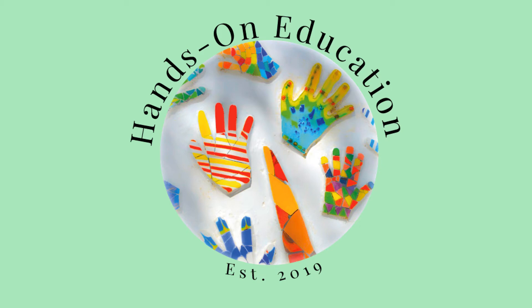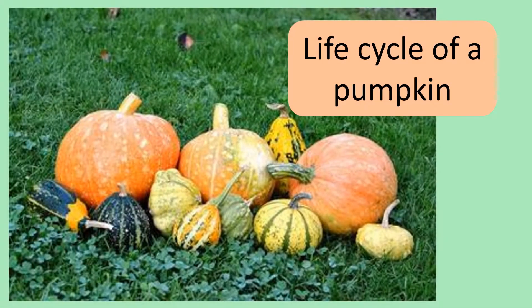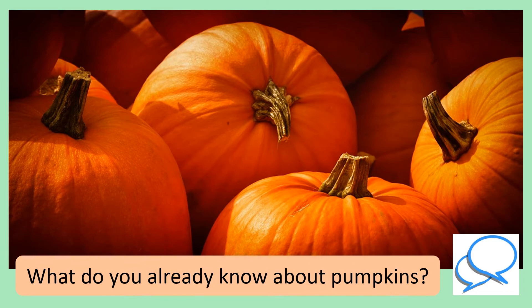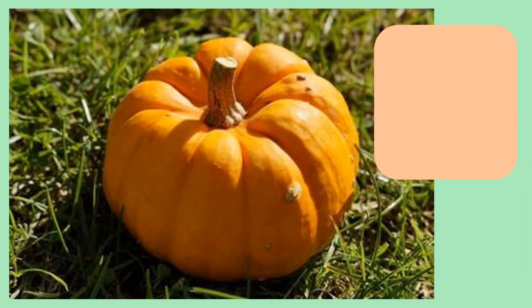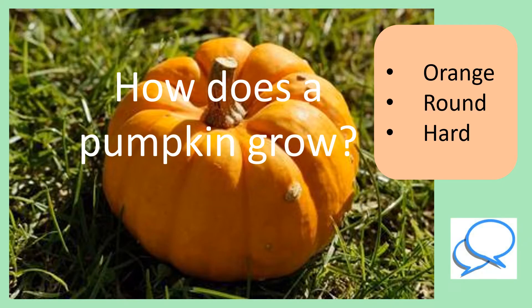Hi and welcome to Hands-On Education. This video is about the life cycle of a pumpkin. What do you already know about pumpkins? You might know that they are orange, they are round and they have a hard outer skin. But how does a pumpkin grow? Let's find out.